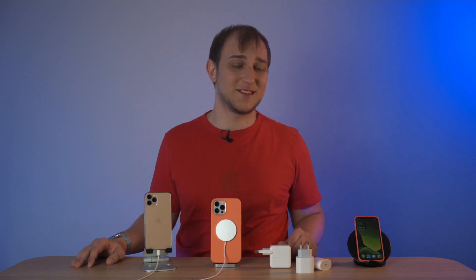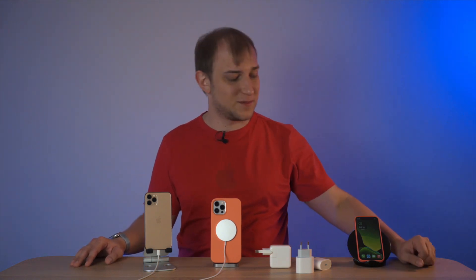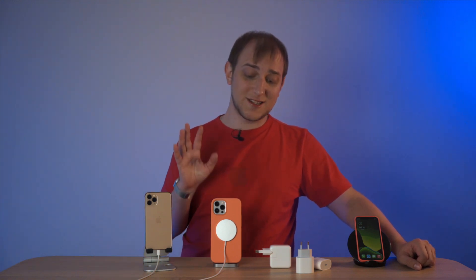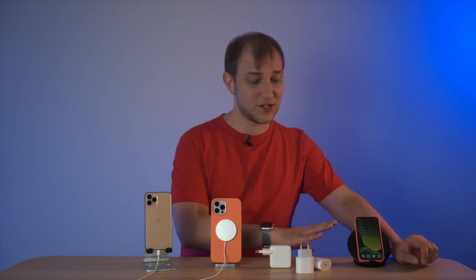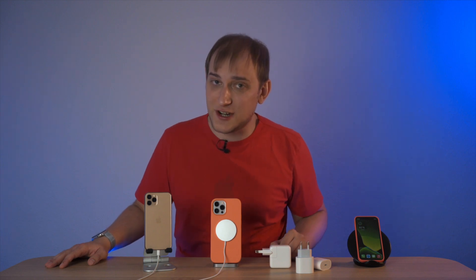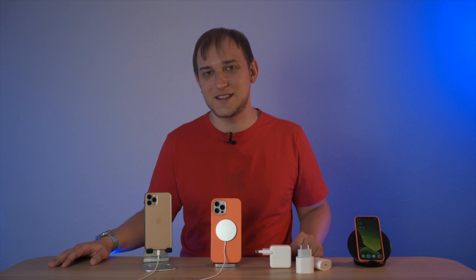MagSafe looks a bit gimmicky to me. If I need to charge fast I'll use the Lightning cable and get 100% in about one hour 30 minutes; if I'm not in a hurry I'll go wireless overnight. Buying an extra accessory for a three-hour charging option doesn't seem right, but if you have an iPhone 12 and don't yet have a wireless charger, MagSafe is a decent option. Let me know how you charge your phone in the comments, and don't forget to like, subscribe, and hit the notification bell. It's been Alex — see you at the Geek's Table!